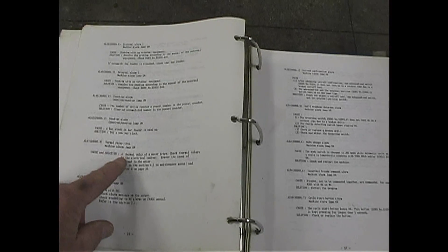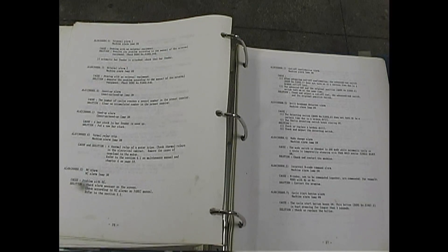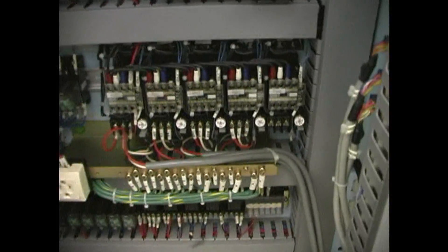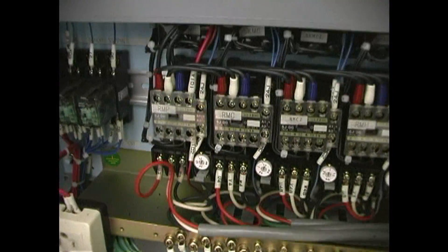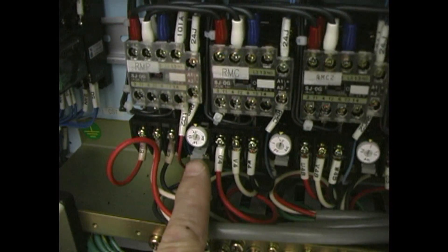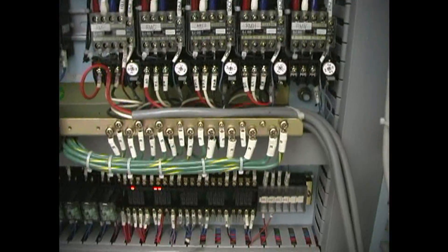Thermal relay trip — what is that? A thermal relay of a motor trips, meaning something in the back of the electrical cabinet has tripped because it's overloaded. So if you look in the back of the machine at the magnetic contactors for the motors, the gray tabs are normally all pushed in. If one is out, that means it's tripped. Press it back in and the machine kicks on.